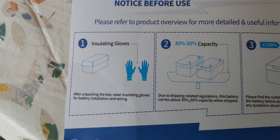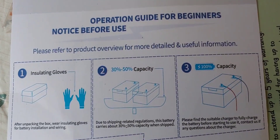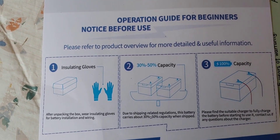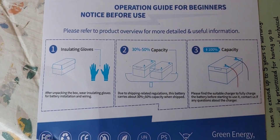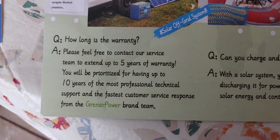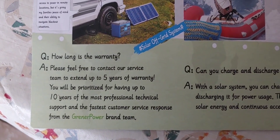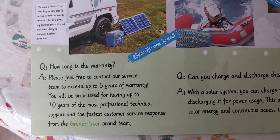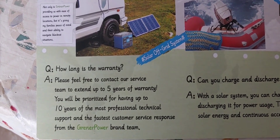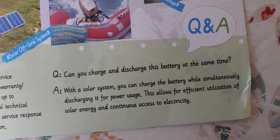The other side simply tells you that you should wear gloves, and it only came at 30 to 50 percent capacity — I tested that when I took it out of the box, even though I probably should have showed you. The other paper that came with it was just questions and answers. It talks about a five-year warranty, then ten years of priority support.